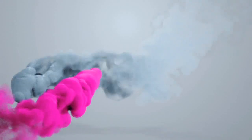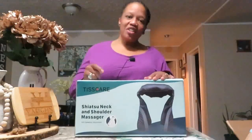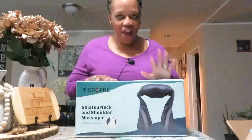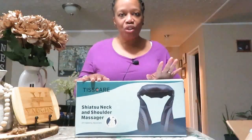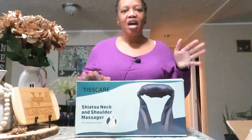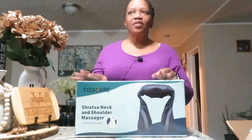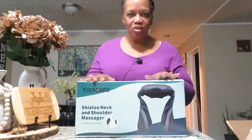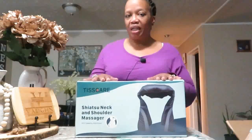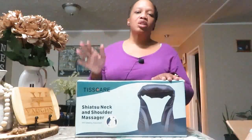In today's video, I have to share this amazing product with you. I know I don't normally do product reviews, but this company reached out to me and asked if I'd be interested in a neck and shoulder massager. I said yes. We received the product today and my husband absolutely loves it, so I wanted to share my entire experience from beginning to end and show you how amazing this product is.